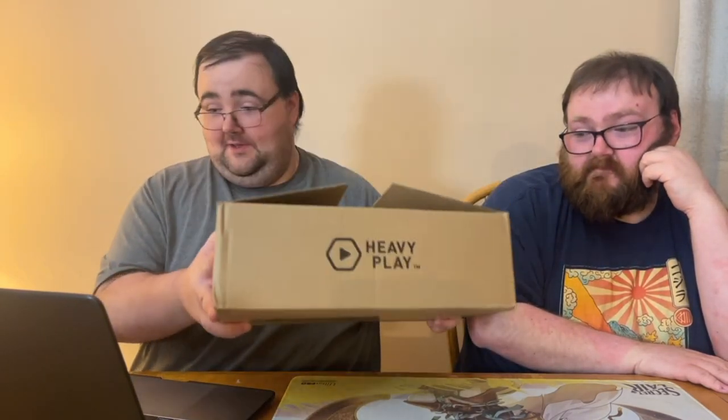What we're looking at today is the fine folks at Heavy Play sent me a box of goodies to review and take a look at and see if we like them. He has never heard of the company and has not seen what's in this box yet — I have all of them.